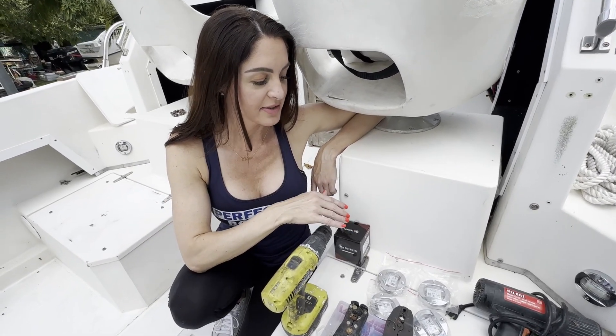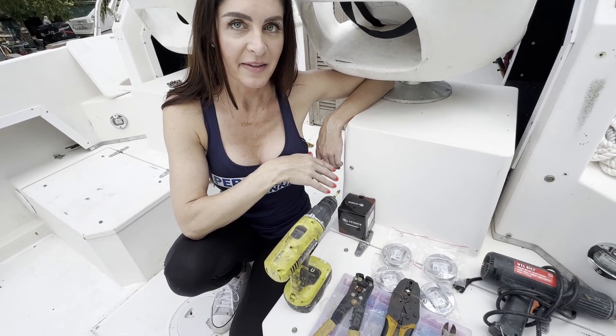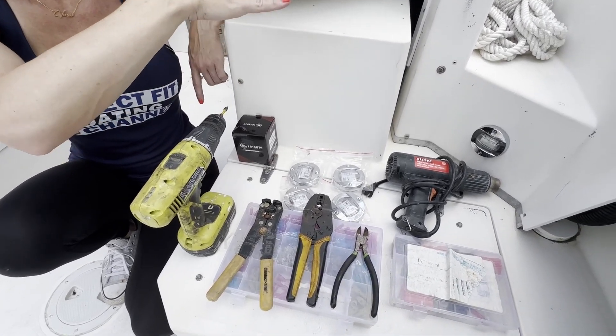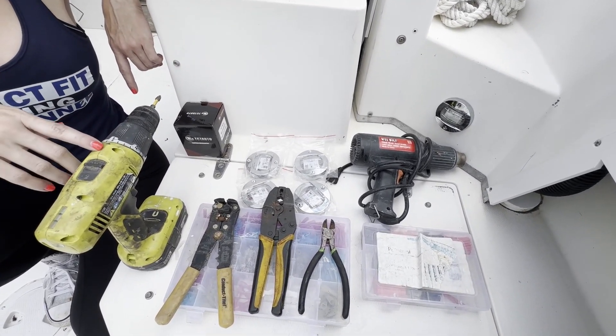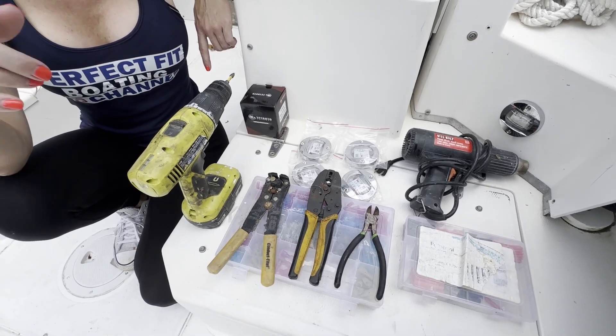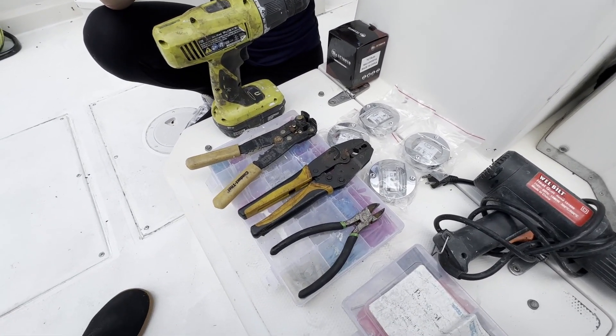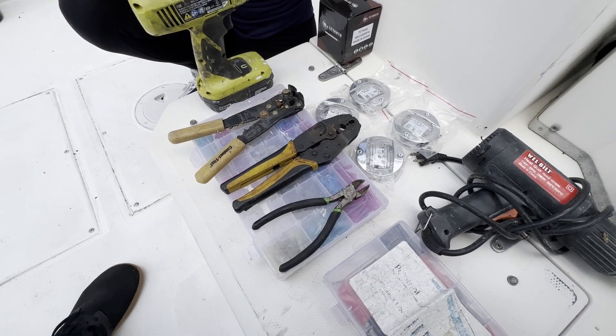So these are the lights we're going to be installing. We found them on Amazon — the link is in the description below if you're interested in getting the same lights. We've got our heat gun, our drill and drill bits, a wire stripper, wire crimper, cutter, connectors, and heat shrink.